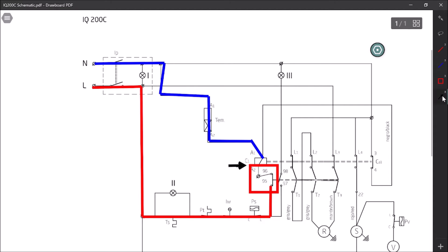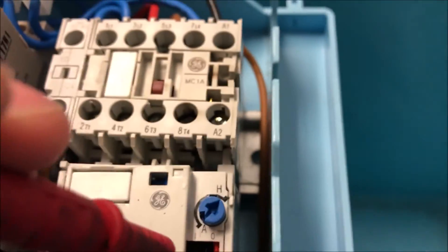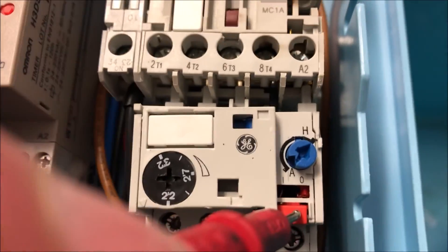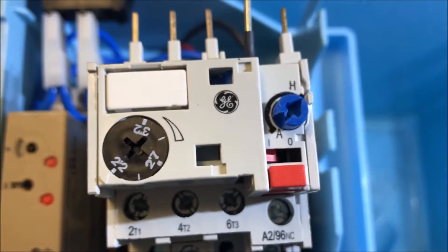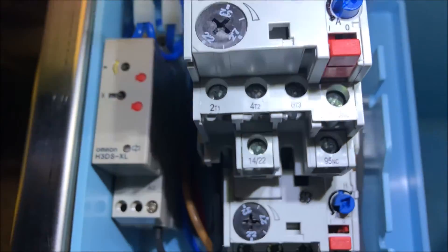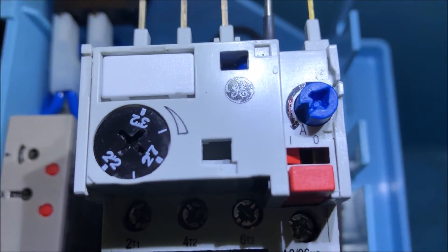The issue is right here between 95 and 96. This schematic is written funny, but 95 and 96 are actually the contacts for this overload. This overload is in the open position, so let's see if we can get it reset. There's a little red tab you should be able to push down - there's a red tab that should push from right to left. That thing isn't budging. Comparing to the new one: on the old one the red tab is on the right-hand side; on the new one it's on the left. This overload is not resettable - I cannot get it to reset.